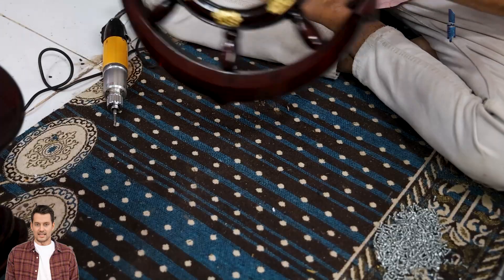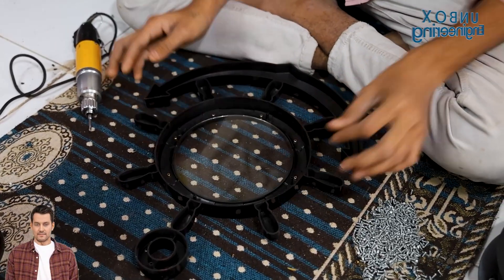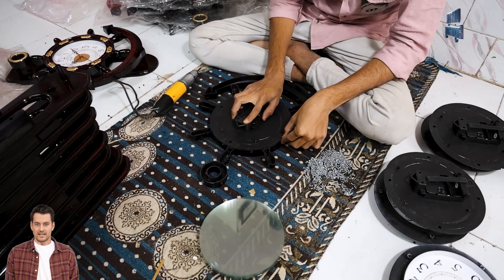Following that, bringing it all together — we assemble the clock face, frame, mechanism, and back body, securing them with screws for that perfect fit.